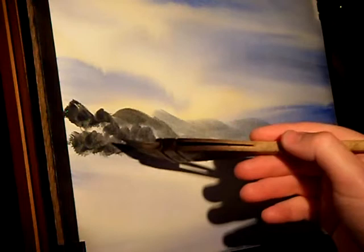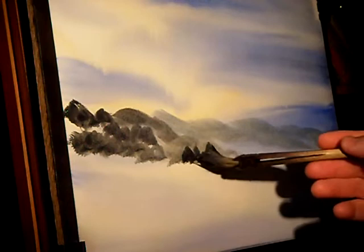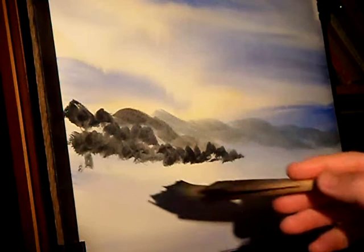Just making it stronger. The closer the trees are, the stronger the paint. Just using the corner of the brush to indicate some of the trees on the far shoreline.